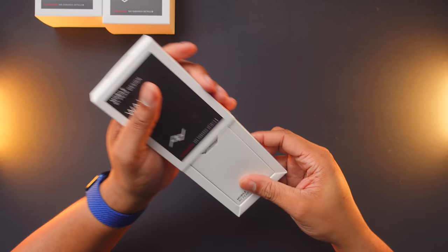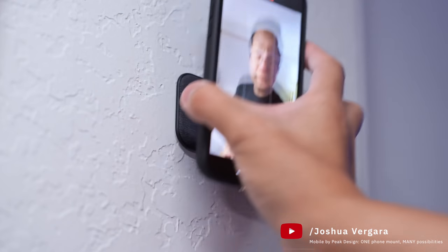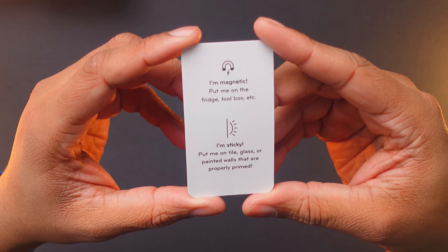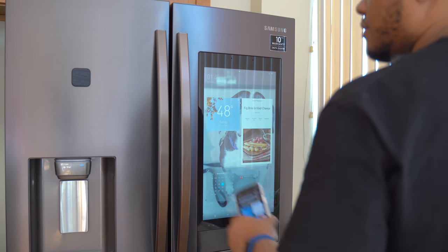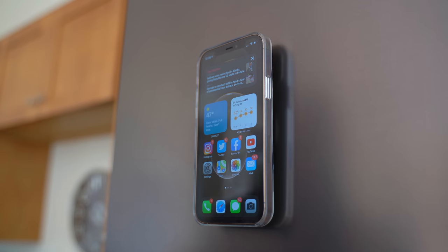Next are the wall mounts. These wall mounts have 3M tape on the back, so you can practically put them on any surface. My boy Josh put one on his wall and uses it to put his phone on there to take TikTok videos. This will also work with any surface that works with magnets. One thing I like to use this for is in my kitchen while I'm cooking — you can throw this onto your refrigerator and place your phone on it at eye level so you can walk over and control your music.